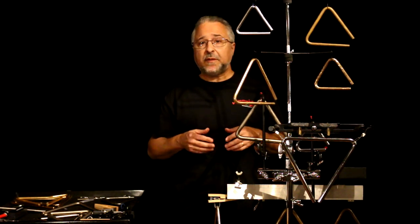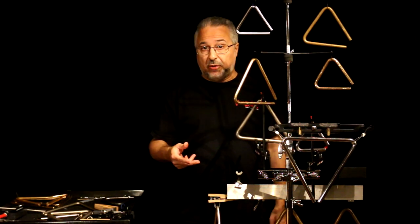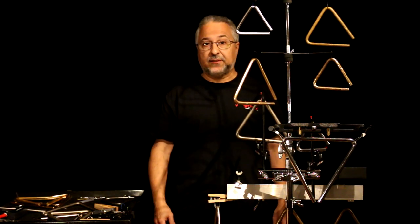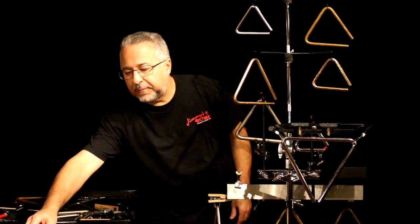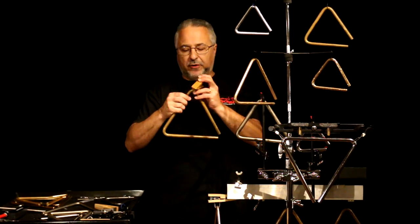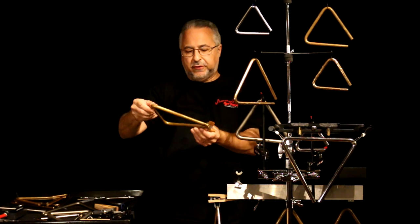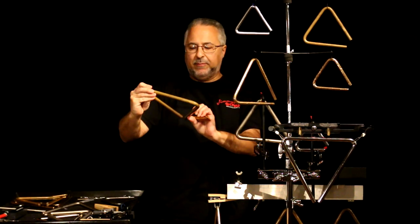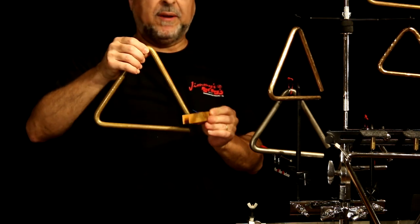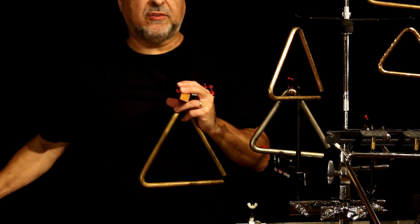We'll be looking at triangles from several manufacturers, also the clips used to hold them, how to play them, and several triangle machines. So let's talk about the basic orchestral triangle first. This is a good all-round triangle — a Grover hand-hammered triangle. I have several of these hand-hammered triangles made by Sabian and Grover. These are really, really nice instruments.